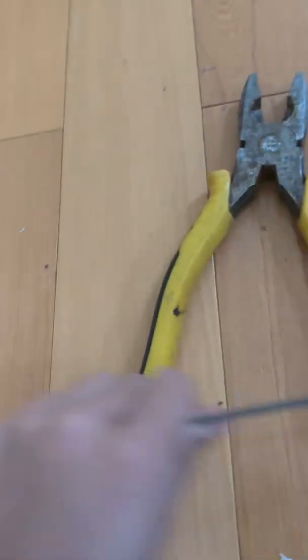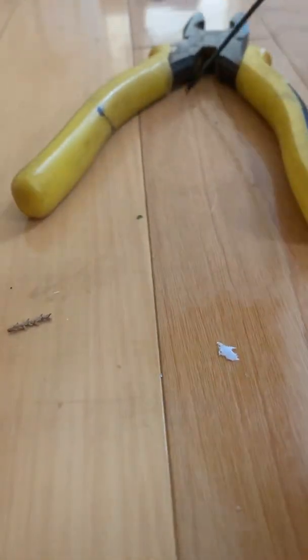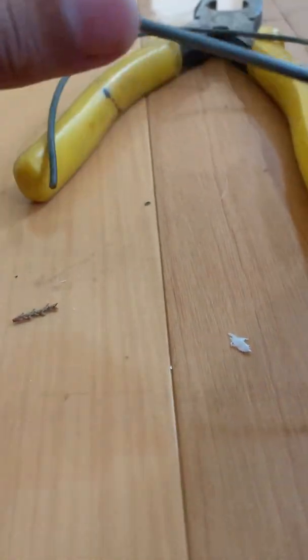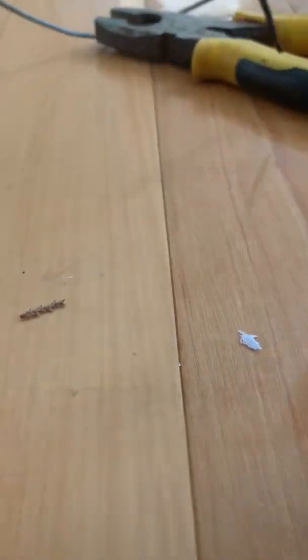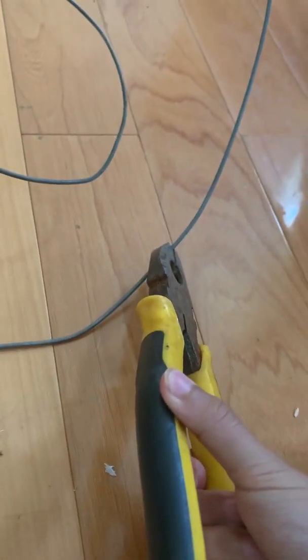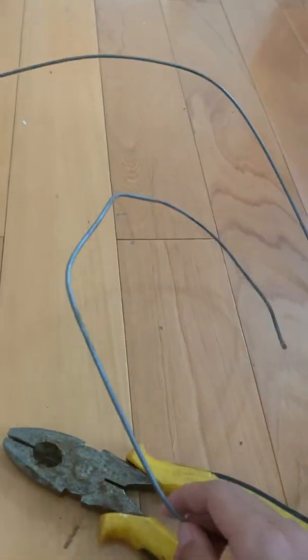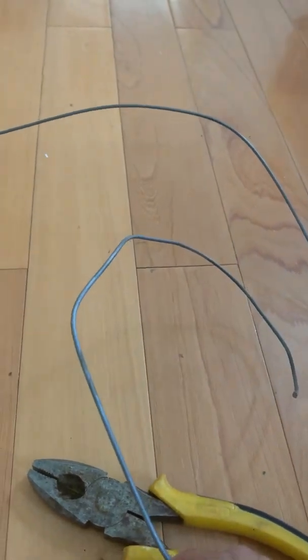So basically what I did for the springs is I just bent them into shape by doing this — just bending over and over again. See, now it's kind of bending into an oval shape. Keep bending and bending, kind of like that. And then for the harder parts, I just used the gripper to bend. And so, after a while of bending, it just turned out to be like this.